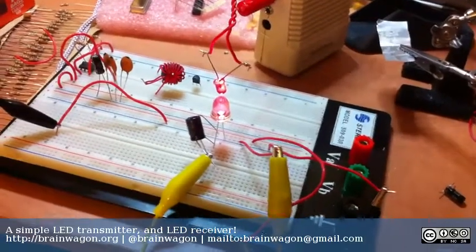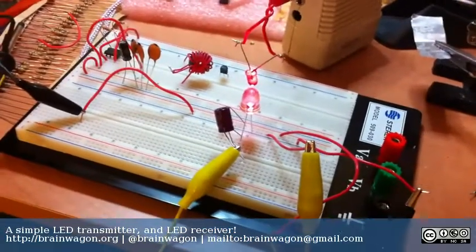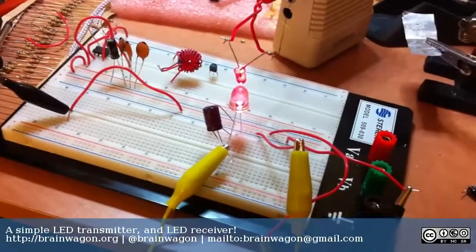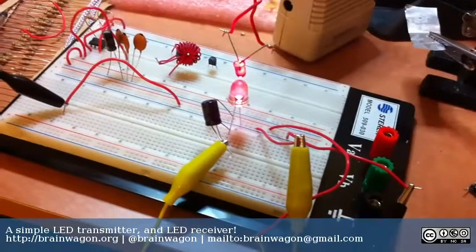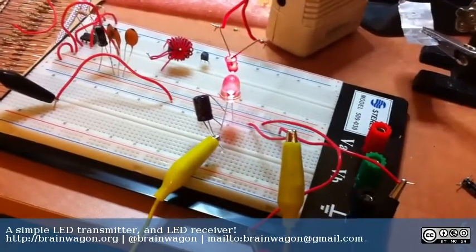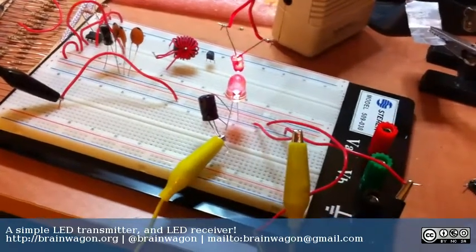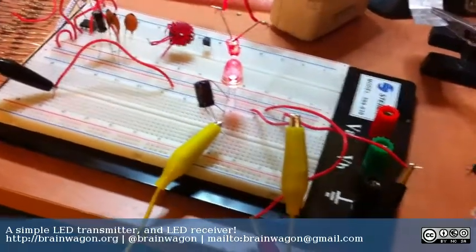I've been a telescope maker and been interested in optics and light for a long period of time, and one thing I've never actually done is make a light-based communicator. So I dug around in my toolbox a little bit, tried to find some parts for something I could make a really simple light-based transmitter out of, and I had all the wrong parts and it still worked.